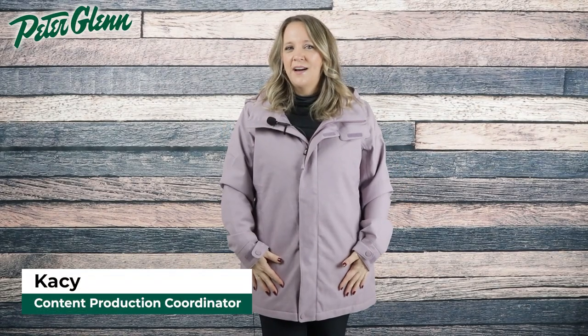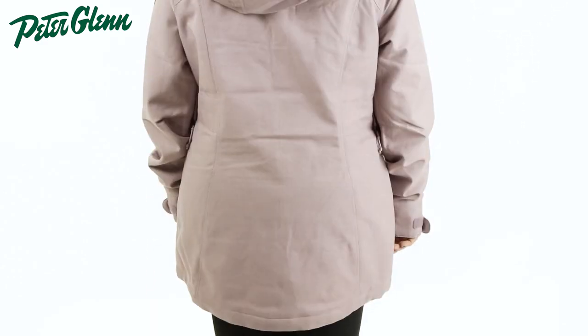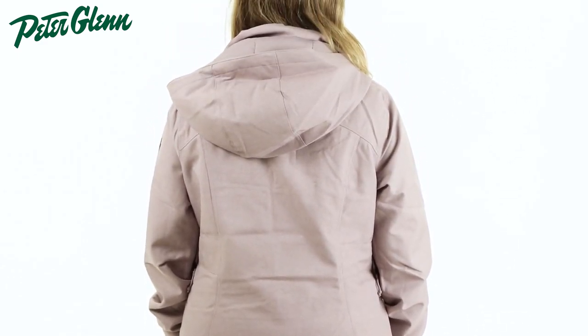Hey everyone, Kasey here with PeterGlenn.com and today we're taking a closer look at the Burton Jet Set Insulated Snowboard Jacket for Women. This jacket has a simple yet sporty design with features to keep you well protected while out on the mountain.